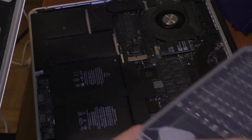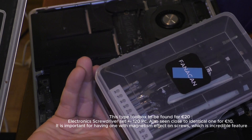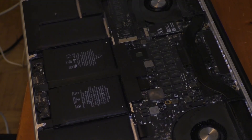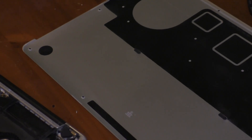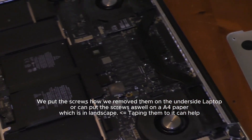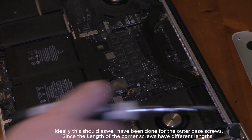I really recommend this toolbox — it's incredible, 20 euro on Amazon. One good way to do it is to put the screws on the location where they need to be reinstalled, so that you get a full overview of where to put each screw. The corners have different lengths than the sides.